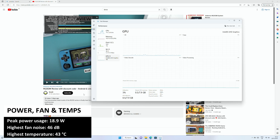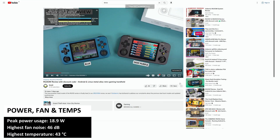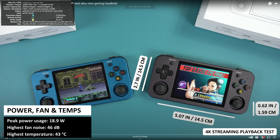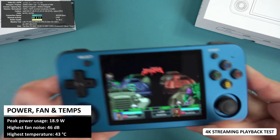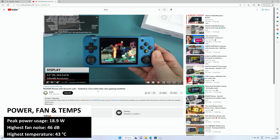We tested the power usage and got a peak power demand of 18.9W whilst running the Cinebench benchmark — a very low demand, especially when compared to a standard desktop PC which can average 200W. Whilst running Cinebench we also tested fan noise and temperature, getting a maximum fan noise of 46dB and a highest temperature of 43°C.